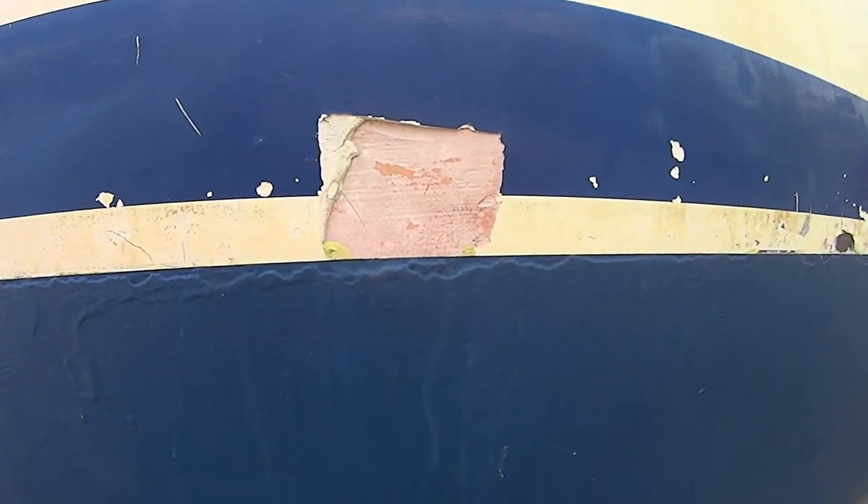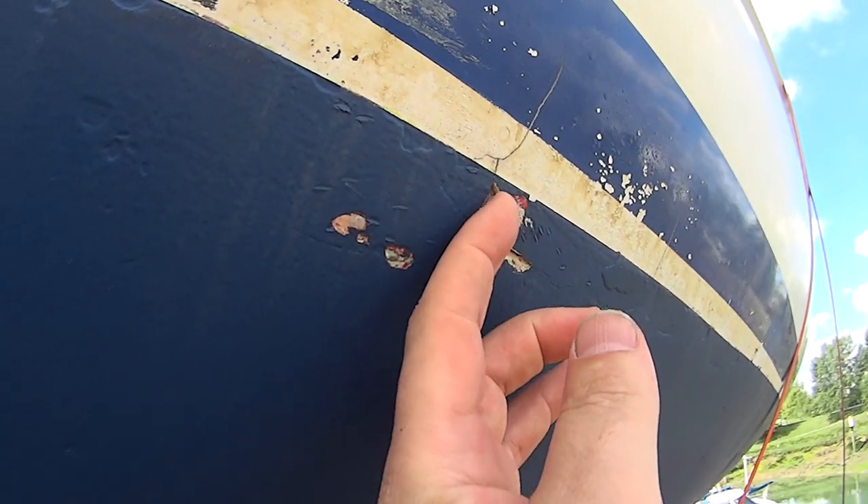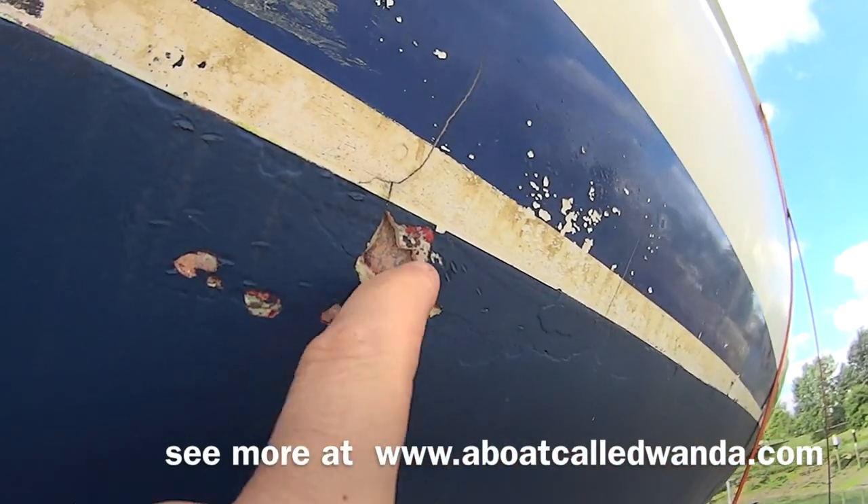The other thing we've noticed is that there was some filler in places like along the waterline here, which wasn't picked up by the survey — which is a bit annoying. This is pretty obvious and should have been mentioned. You can see there's filler back there as well.